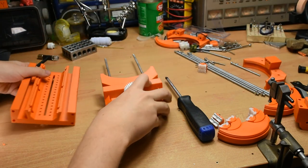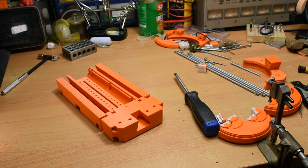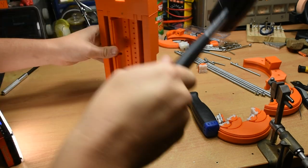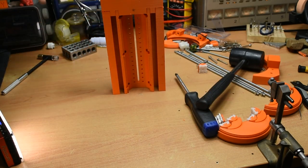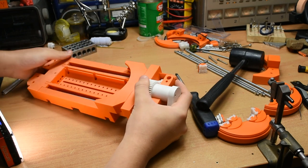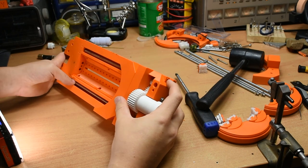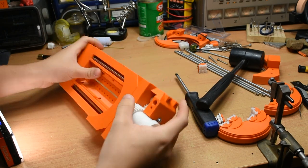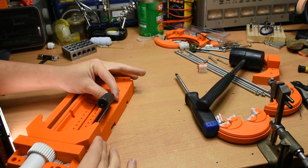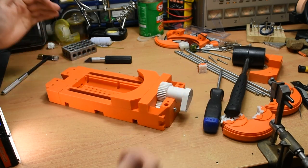Next up we're going to take this piece and slide this assembly in. You'll see that I had a printing error here — the bed lifted up a bit — but it still works, so there's no point replacing the whole part. With that on, this next piece can slide in here. There are holes that mate with this on this side. Once that's lined up, it clips together just like that.